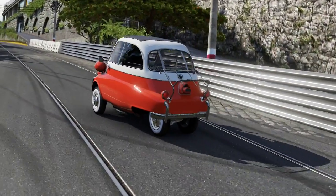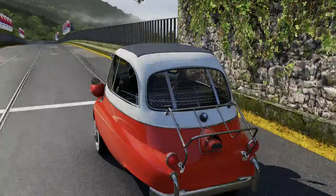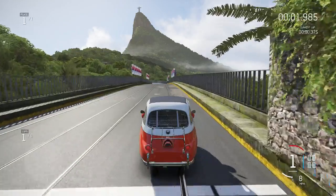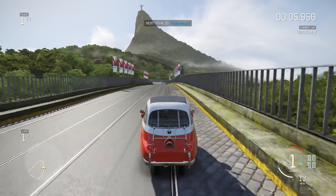Welcome to Rio de Janeiro. We're on the mountain circuit. We're only going to do one lap, so I will be talking through this — because no one's got time for going around in this car for two laps. And as you can see, speed isn't really something on its side.